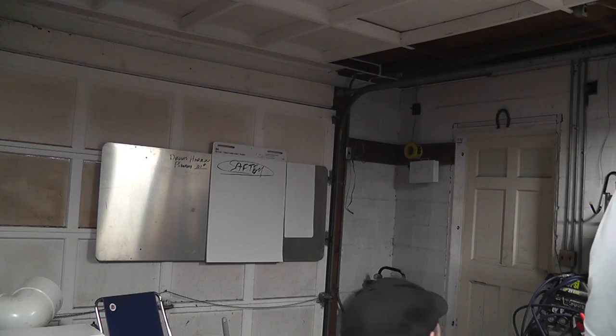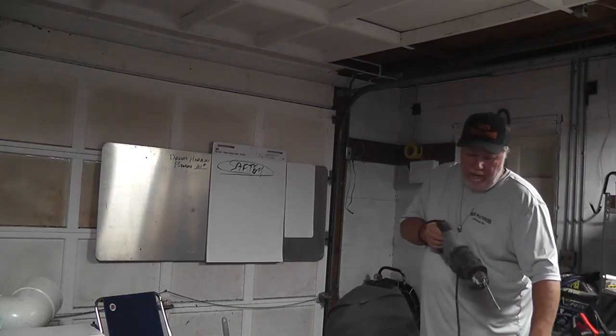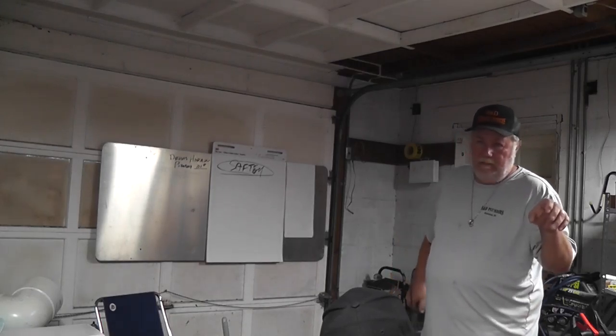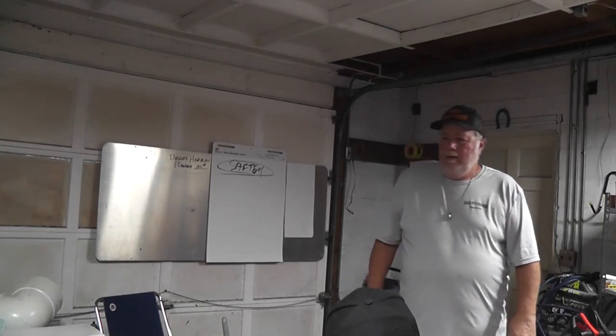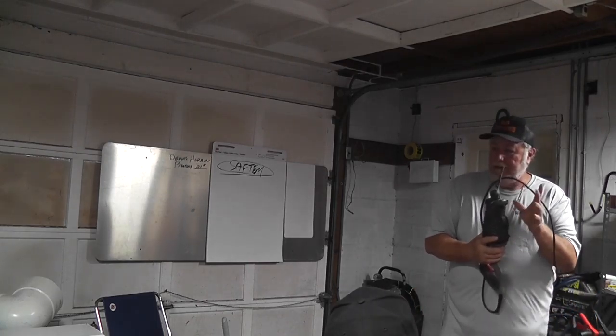Sawzall — same thing, whether it be battery or electric. Piece of pipe, you've got it up there, next thing you know, fingers are gone. Safety, safety, safety, guys.